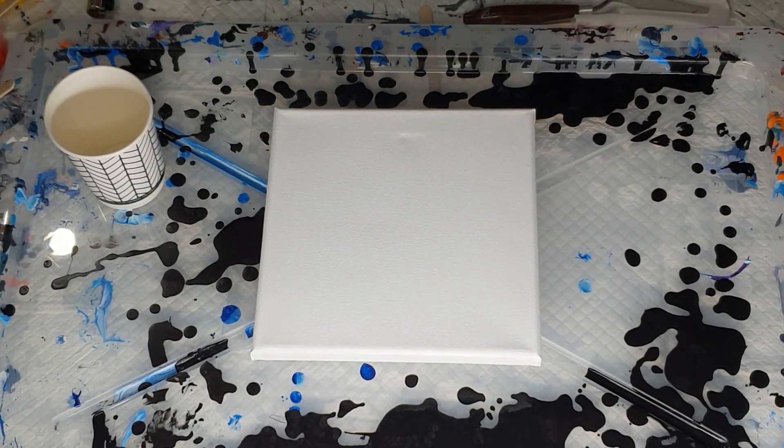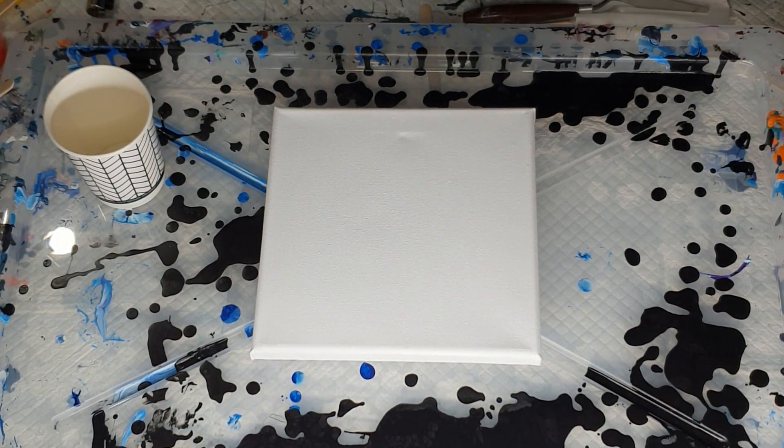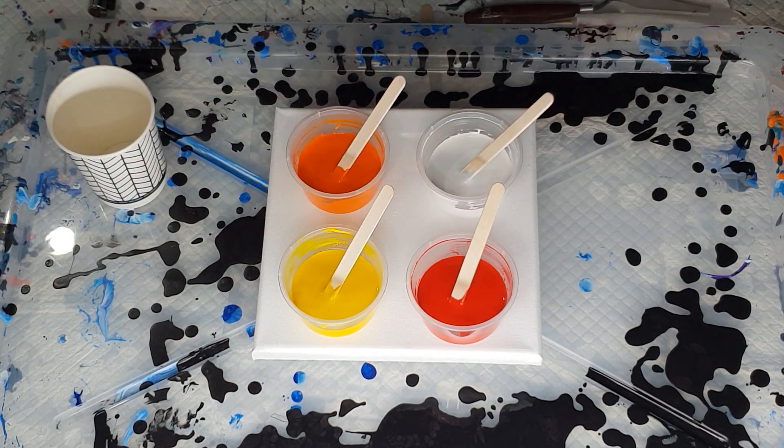Hi everybody, Ben here from Artless Ordinary. I'm going to try another attempt at a ribbon pour. I have made up some paints which is brilliant red, medium yellow, white and orange. See how this goes.